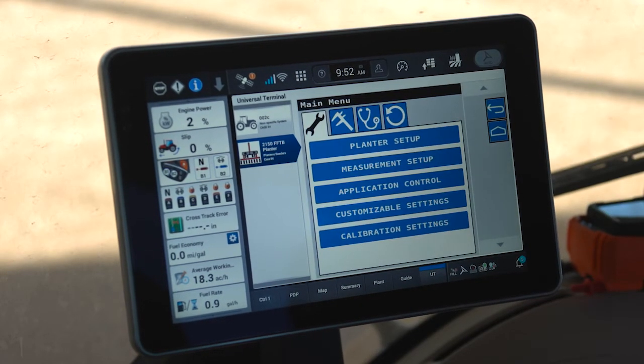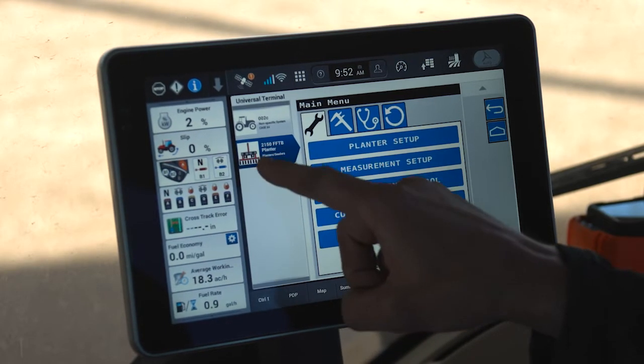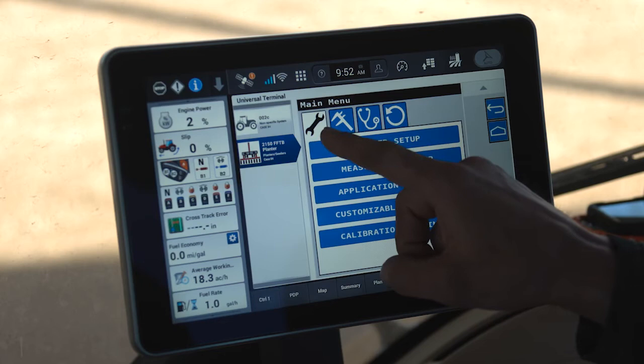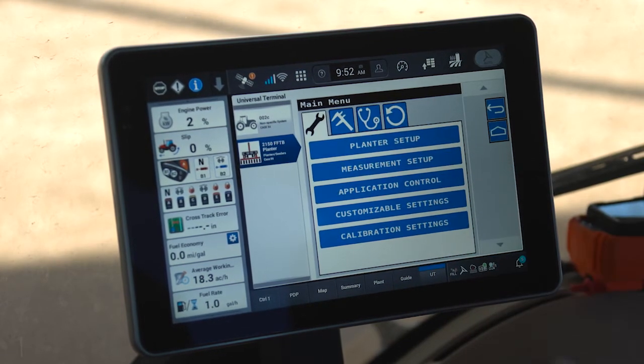For a brand new planter setup, we will access the three-bar menu within the Pro 1200 UT display of the 2000 series planter object pool. Inside the main menu you'll notice four icons: a wrench, a caliper, a stethoscope, and a circular arrow. The wrench is used primarily for brand new planter setups — settings that, once configured, you rarely need to modify again.